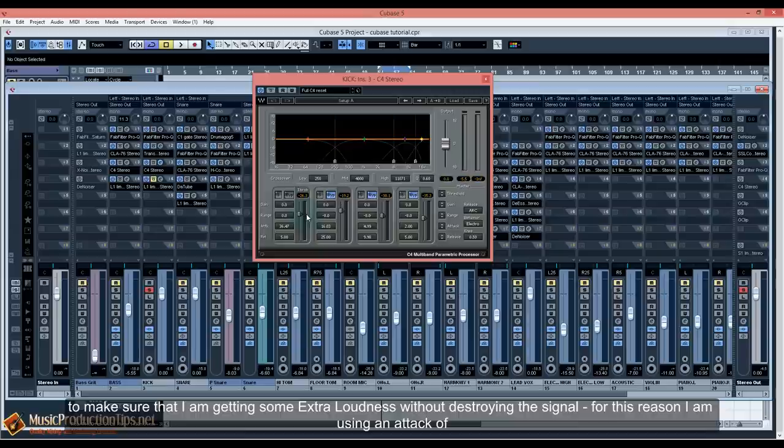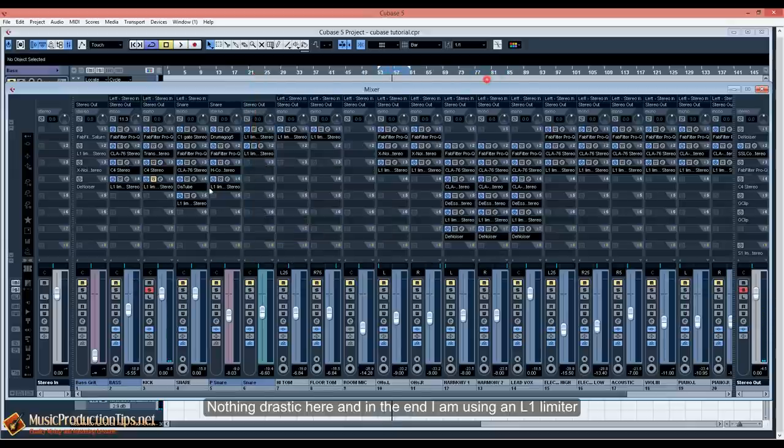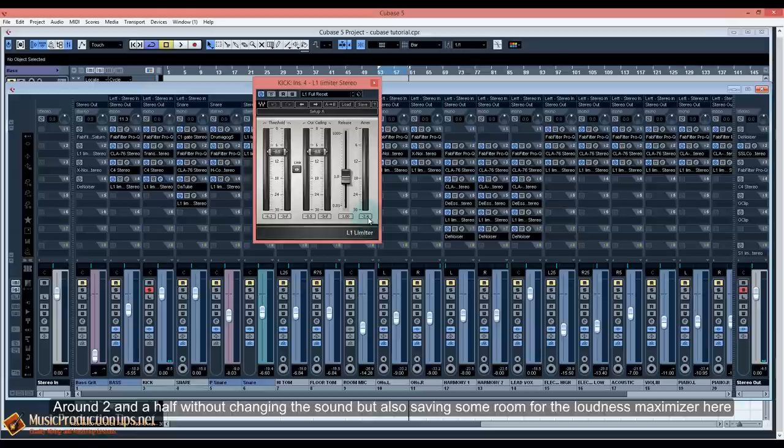Then I'm adding a multiband compressor, compressing only the lowest frequencies up to 250 Hz, to get some extra loudness without destroying the signal. For this reason I'm using an attack of more than 30ms and a release of less than 10ms so I can let the low end breathe. Nothing drastic. And in the end I'm using an L1 limiter at around two and a half dB, without changing the sound but saving some room for the loudness maximizer.